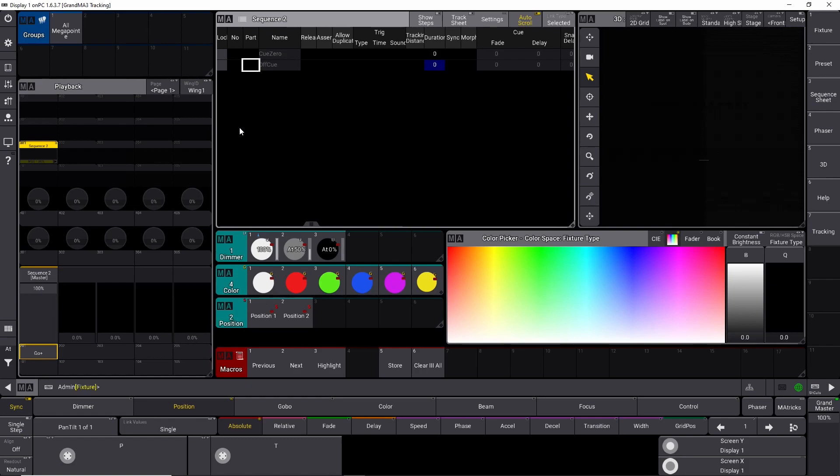I'll show you some examples of how to use it, and I'll show you something very important like merging values into your GrandMA3 show, but equally important how you can remove values again so tracking stays intact. Before we start, I'll try to explain what tracking is and why it's so important.